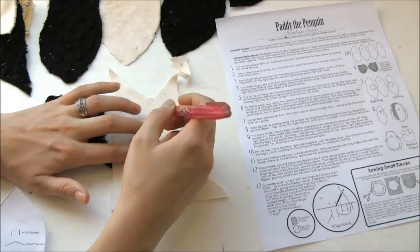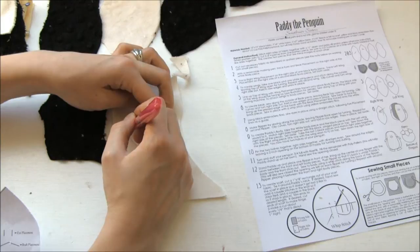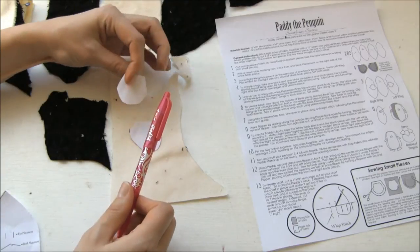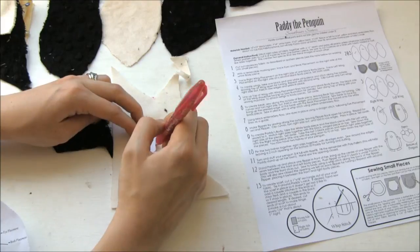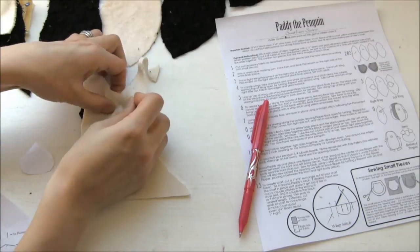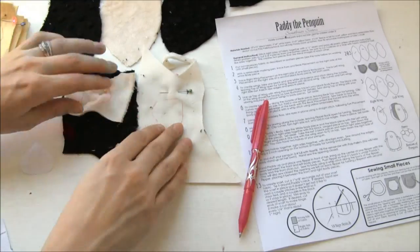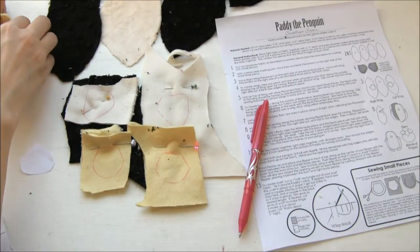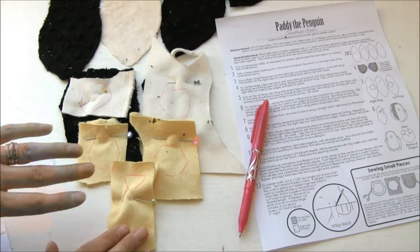This is the only one you have to worry about because the other pieces are the same on both sides — the mirror image is the same as the normal image. We've got our mirror image of the wing and we'll pin that. Just so you can double-check that you did yours right — here are my two wings, see how they're facing different ways. And then my flippers and my beak piece. I'll show you how to sew all of those in just a second.